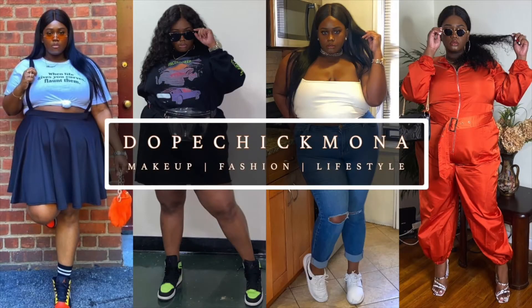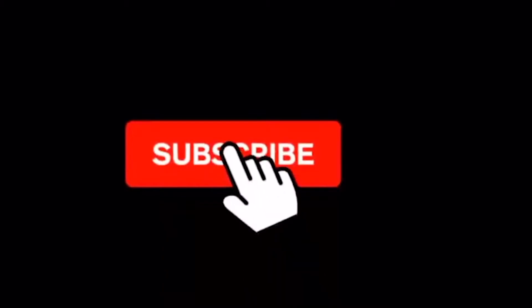Hello, dope nation, welcome back to my channel, and if you're new, welcome. My name is Monique, aka Dope Chick Mona, and in today's video I'm going to be showing you guys how to get the perfect glam for quarantine season — for the people that lost their motivation for putting on makeup because we have to wear masks everywhere we go. I got a real bomb glam look for you guys today.